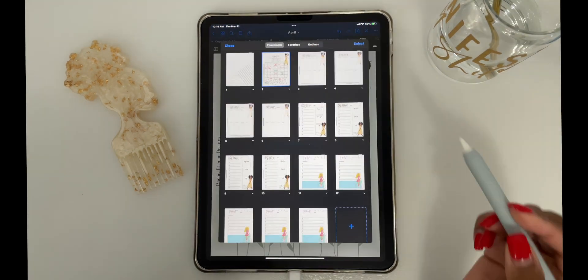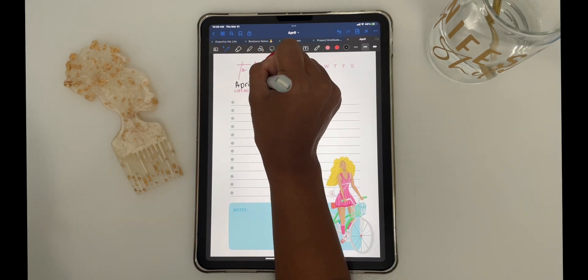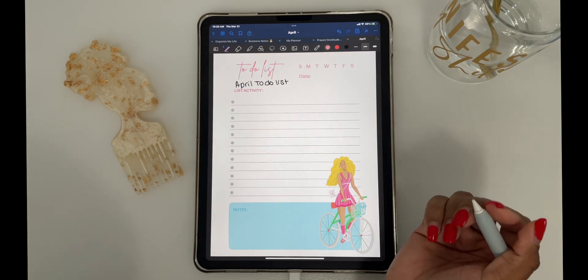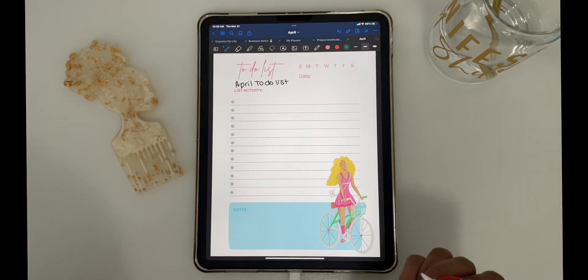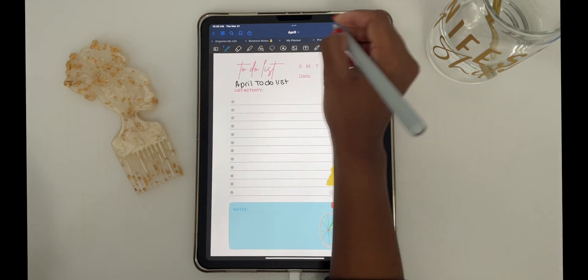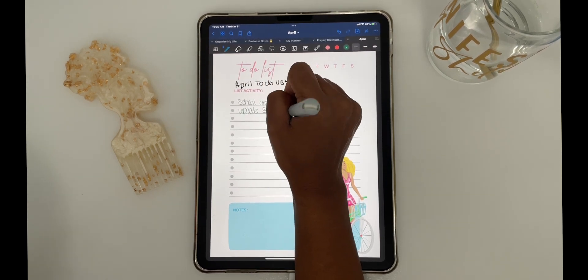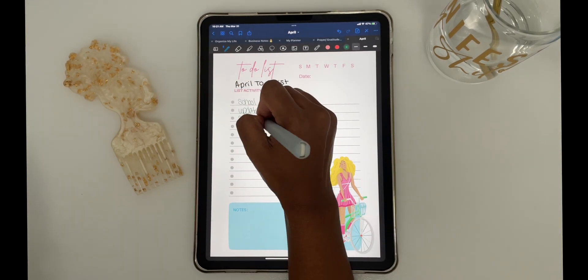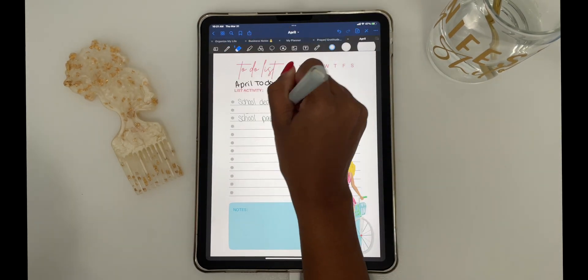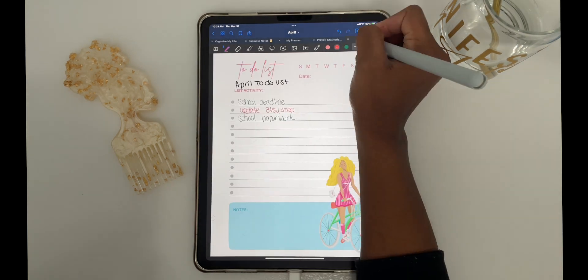When I'm planning out my month, I love to have a master to-do list. It's just a list of things that are important that I need to get done for the month of April. This list is easy to go back to if I have some free time and I'm not sure what I should get done — I can look at the important things and have an idea of what to add into that free space.